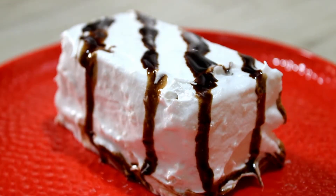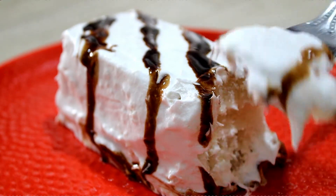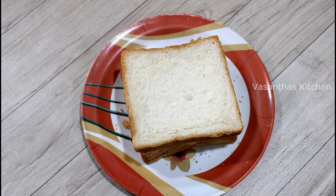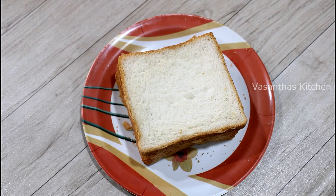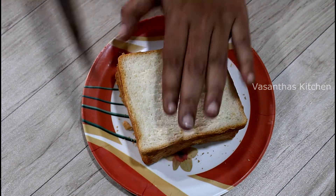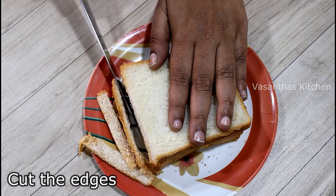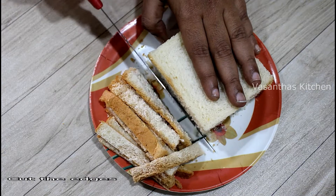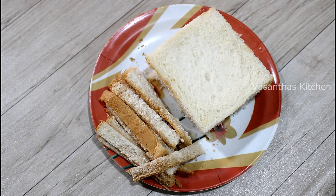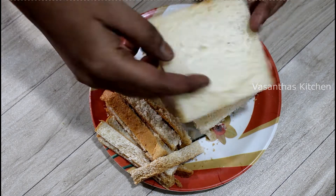As you can see, it has a soft and spongy texture. Add four milk bread slices to the pastry. Cut the brown edges off the bread slices.